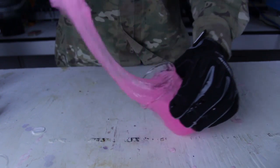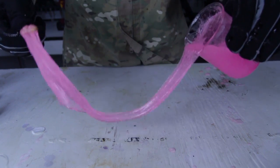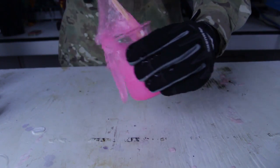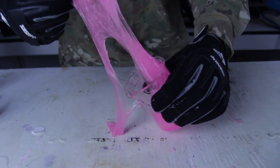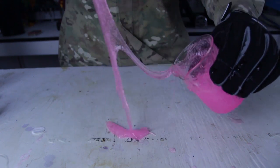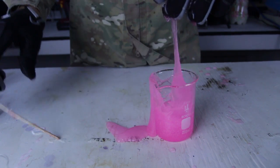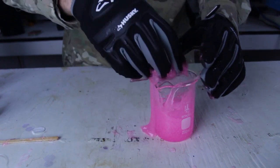Pretty awesome — it looks like a slime, a jelly thing. Very cool, that's what I wanted. Now if I put UV light on it, it will actually glow. I'm really happy with how it turned out. Let's go into the dark room — see how glowing it is, like crazy!